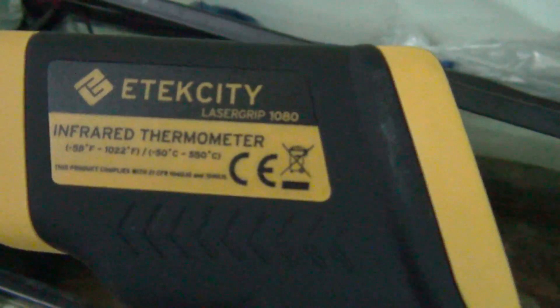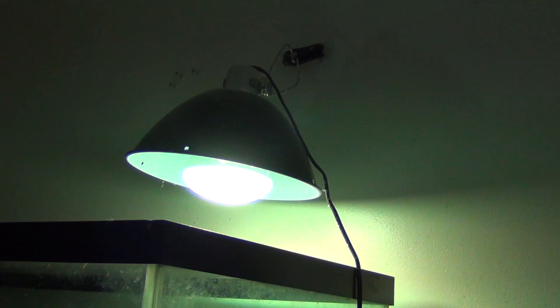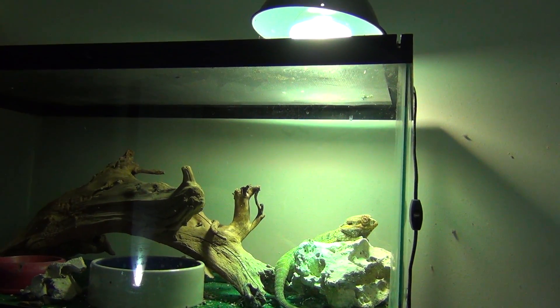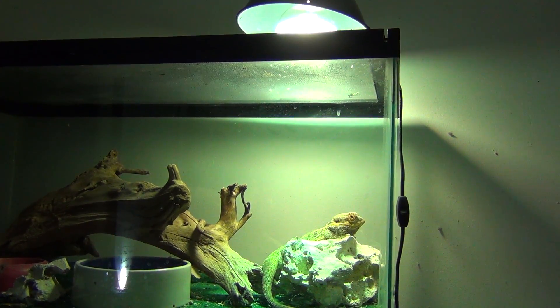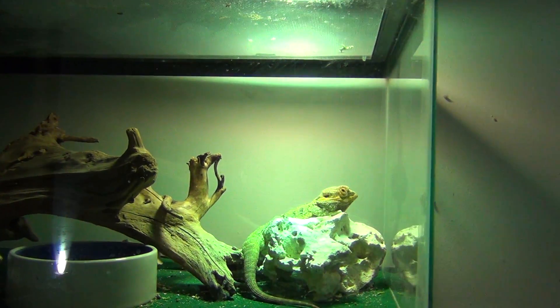These are called infrared thermometers — super simple, super quick. Make sure you test your reptiles and turtles and adjust. My lighting is up on the wall, not just sitting on the tank, because the last bulbs I had were too hot so I had to raise it. If it's too hot, raise the light or get a lower wattage. If it's too cold, lower the light or get a higher wattage. You need UVB and you need heat, and whatever species you have needs a certain temperature — test it with a thermometer and adjust to make it correct. If you have any questions, let me know. We'll see you guys later.